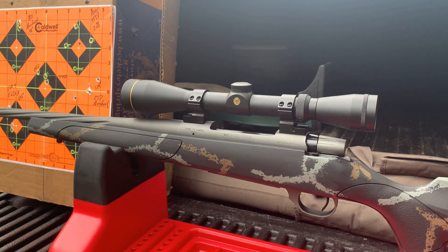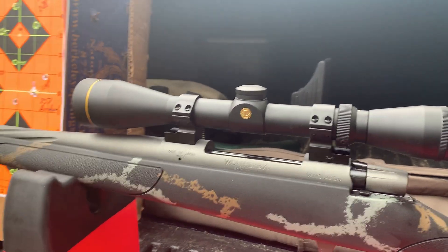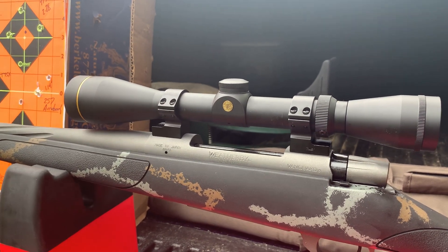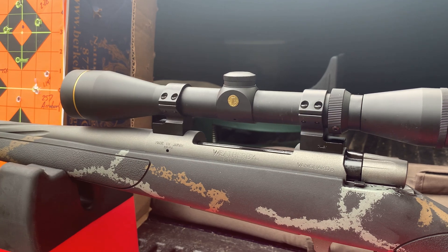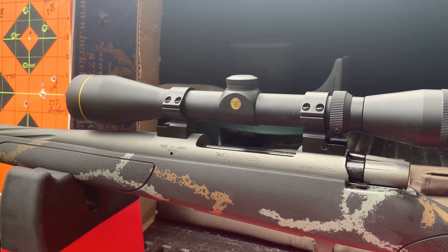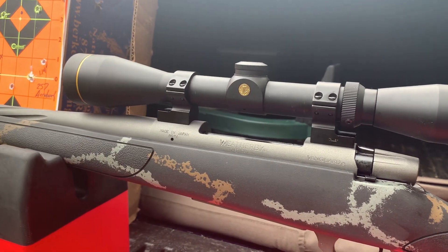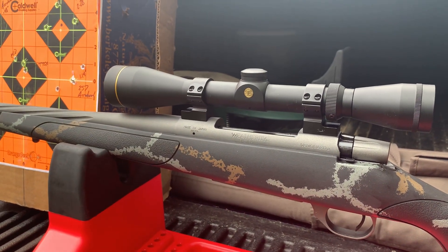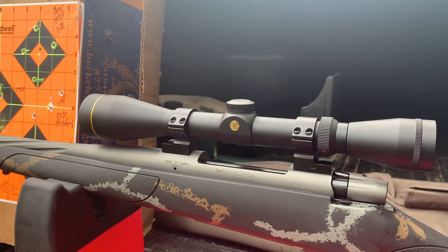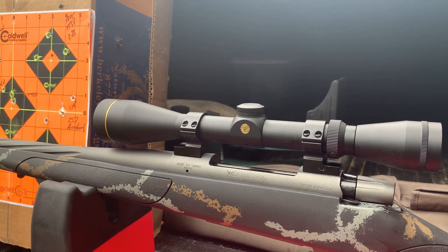I'm going to do a separate video and talk about the break-in process and shooting some groups out of this thing. Overall thoughts on the Tally rings: great product as far as I'm concerned. You can get them for just about every rifle out there. The thing I've been most impressed with was the brief interaction with customer service — calling that number, having a human being pick up who knew what he was talking about, answered my questions straight away, super helpful, super friendly. That is not easy to come by these days. I would definitely recommend the Tally rings. If you want to learn more about American-made outdoor gear, please subscribe. Thanks a lot.